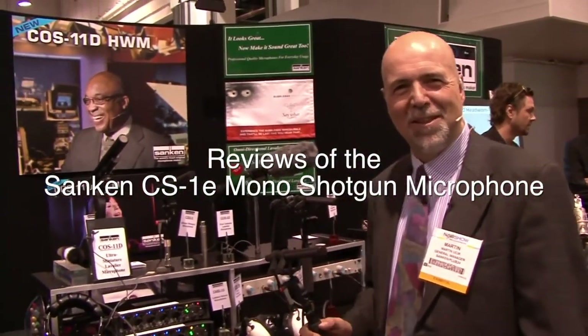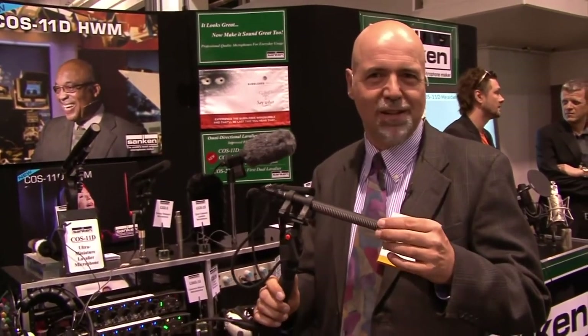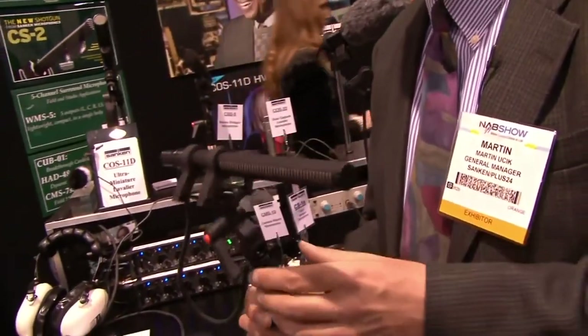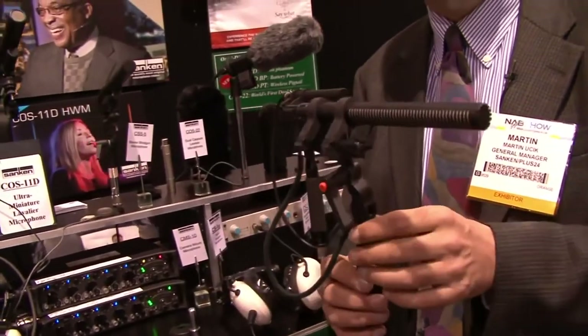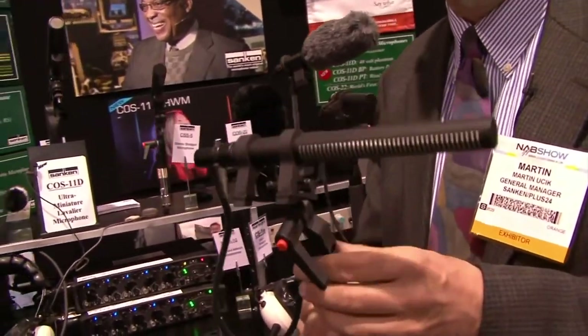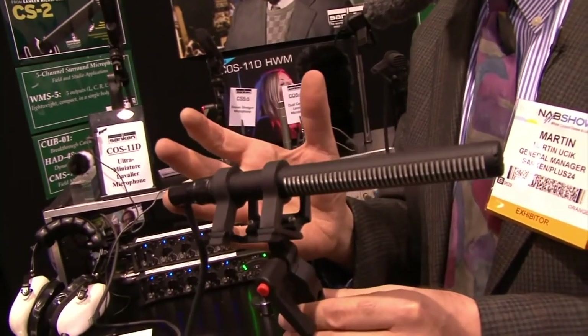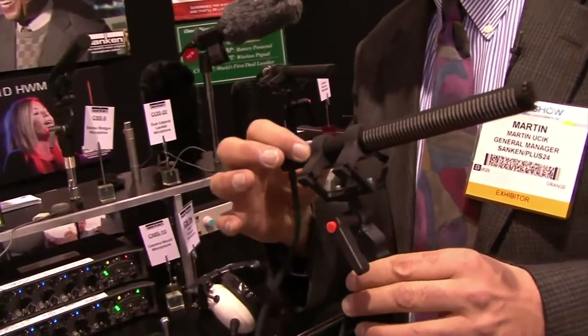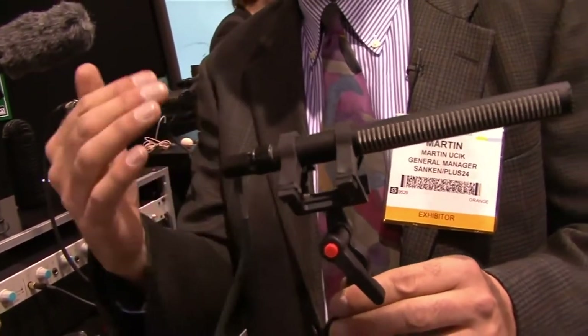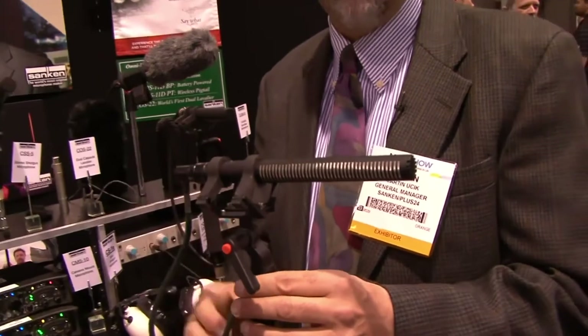Hi, my name is Martin with Sanken Microphones distributed by Plus24. We're in West Hollywood and I'm showing you the new version of the CS-1, which is the CS-1E. It came out last year, and the improvement is that it is lighter — only 80 grams — so it's very easy to handle on a boom. It's also short enough to be mounted on a camera. We improved the signal-to-noise ratio in the CS-1E so it's a little quieter than the original CS-1, and it's also a little bit more directional.